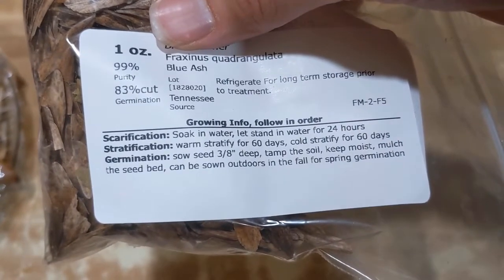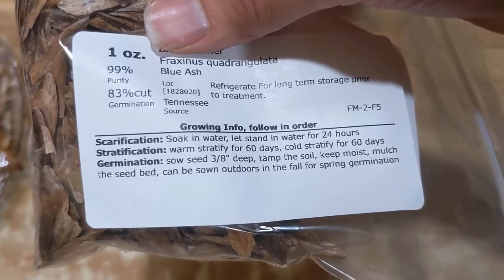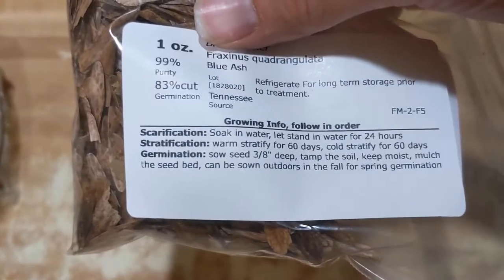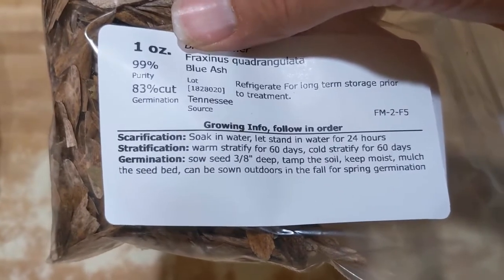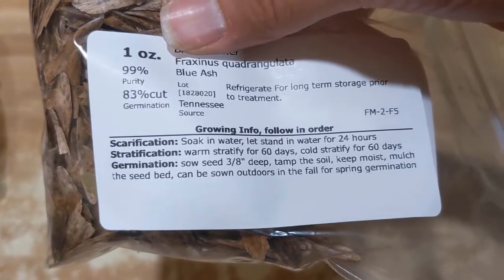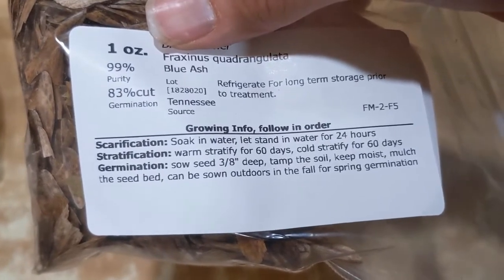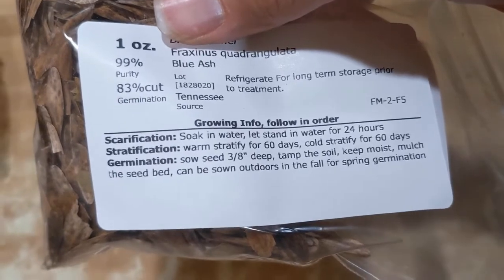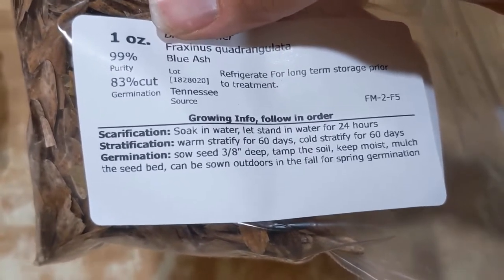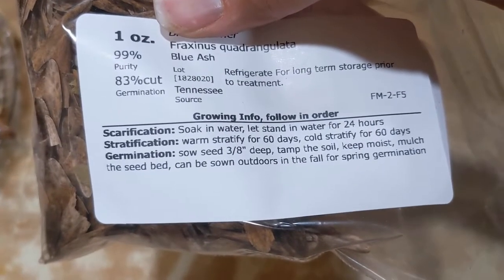It says here: stratification — warm stratify for 60 days, cold stratify for 60 days. Warm stratification is anywhere from 15 to 20 degrees Celsius, or about 60 to 70 degrees Fahrenheit. As luck would have it, that's basically the temperature most common here in our area. So I'm going to set these in some moist soil and let them hang out for two months. I'll do scarification first — soak in water for 24 hours — then pot them up in soil, layered, and stick them in a nice out-of-the-way place to warm stratify.